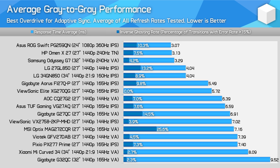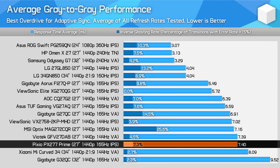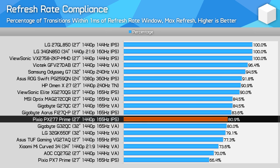Looking at average performance across the refresh range — what you can typically expect while gaming with a variable refresh rate — almost all of the mid-range IPS monitors we've tested end up with a 7ms response time average, some with higher inverse ghosting than others. Whether you choose a VX2758-2KPMHD, a VG27AQ, or a PX277 Prime, the average experience is very similar. The PX277 does have a higher 165Hz refresh rate compared to the VX2758's 144Hz, which may give it a slight edge. There's no dark level smearing with the PX277 Prime, and for refresh rate compliance, 80% of transitions are fast enough for its 165Hz refresh rate — no concerns there.